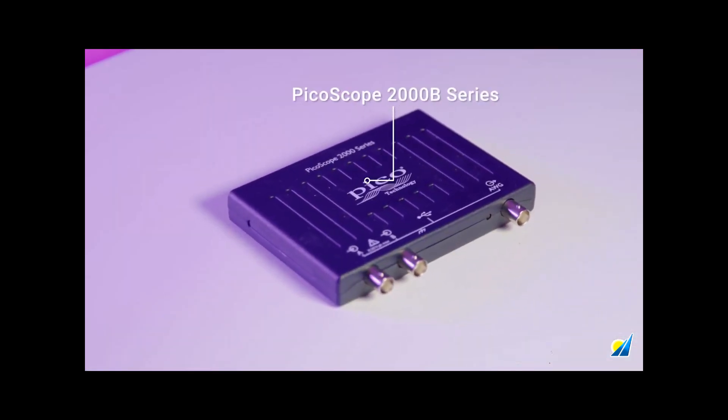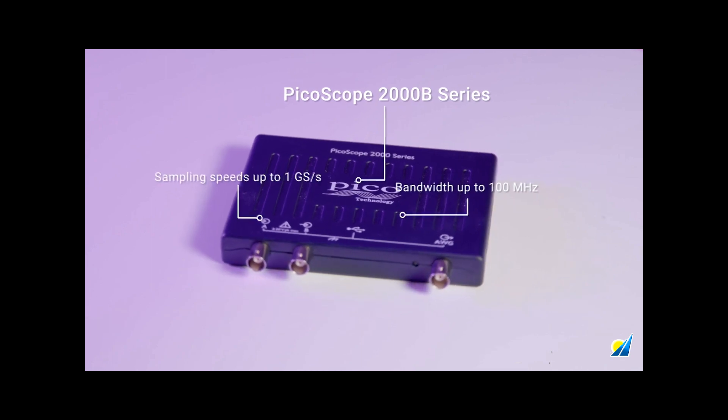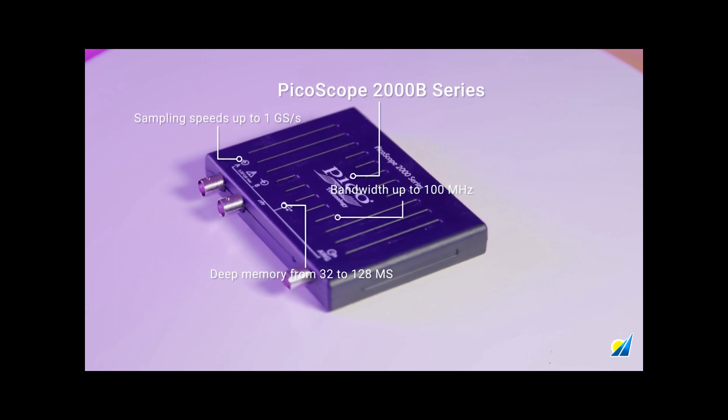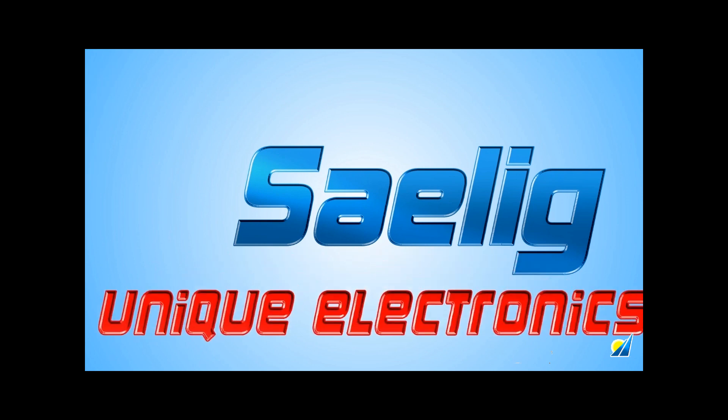Whereas the 2000B series is capable of a bandwidth of up to 100 megahertz, a sampling rate of up to a giga sample per second, along with deep buffer memory from 32 to 128 mega samples — all in the same compact footprint.